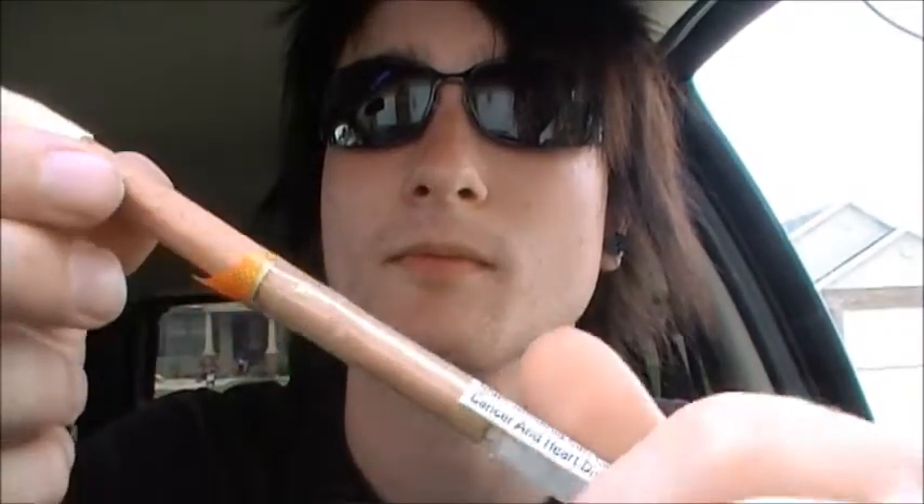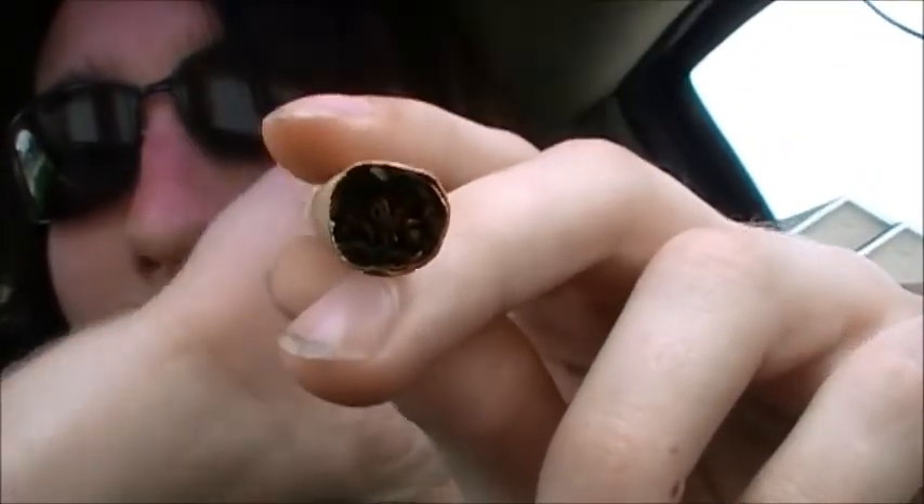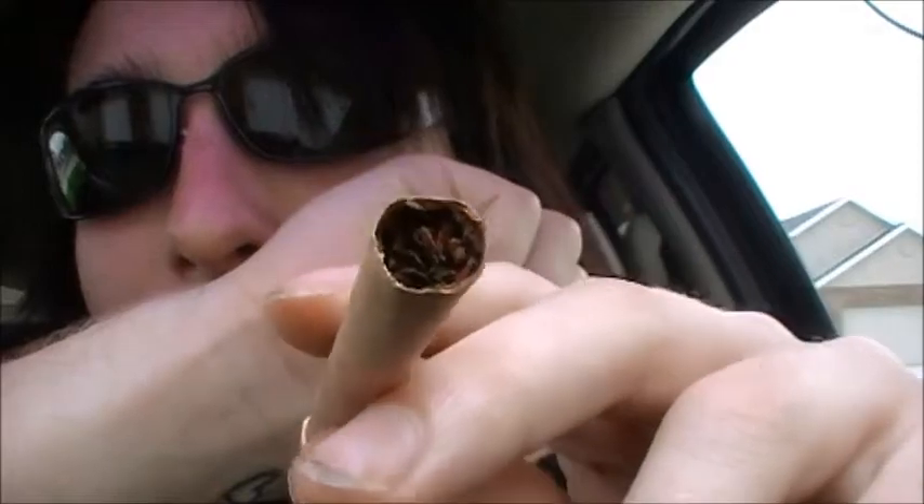Let's go ahead and bust this cellophane off and see what happens. These are the plastic tips, by the way. Nice, deep, rich looking tobacco there — is it going to focus? There we go. Nice, deep, rich looking tobacco. Smells really good; I can already smell it out of the package.